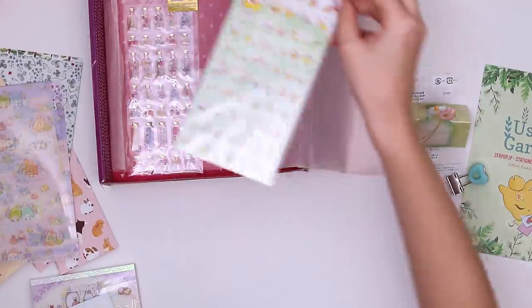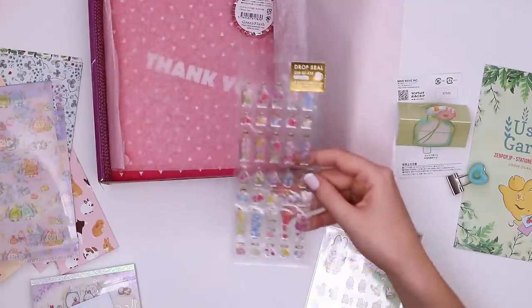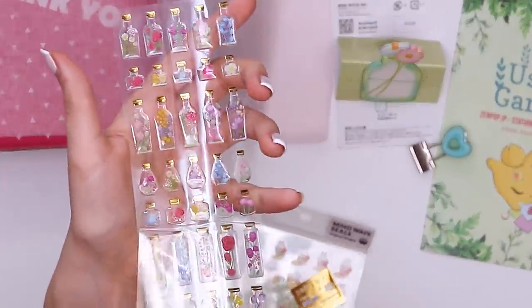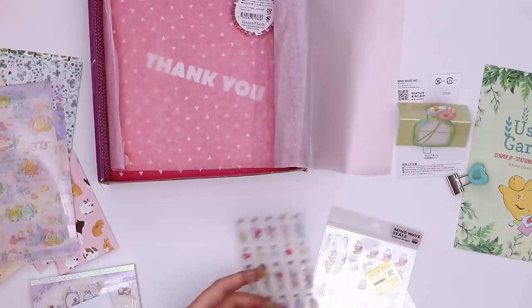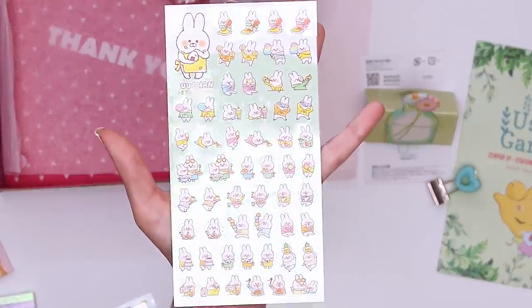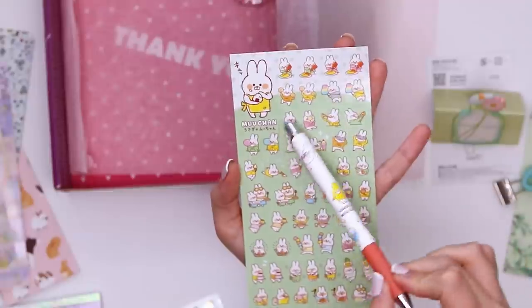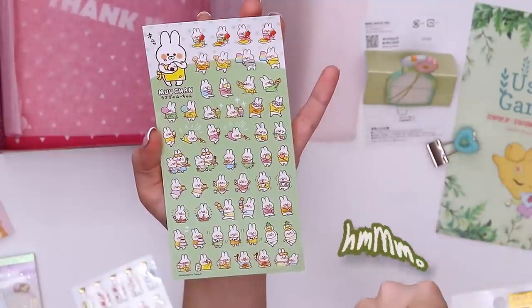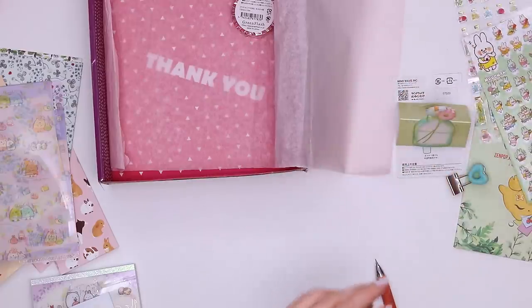And then we have stickers and washi tape. Two little — it just keeps coming. We got some more little vases, little jars of flowers, super pretty, with little specks of glitter as well. And then there are little bunny stickers — more of the little bunnies in sweatshirts so they match the pen. The Usagi no Moochan. Oh, that must be his name. Look how cute he is with food.